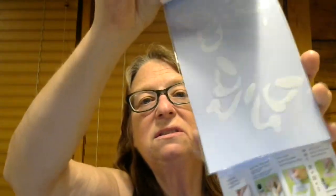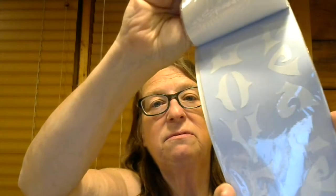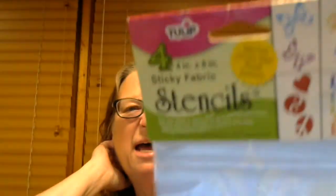You're also going to get these stencils. There are four 4x8 stencils — you get this one, this one, this one, and this one.